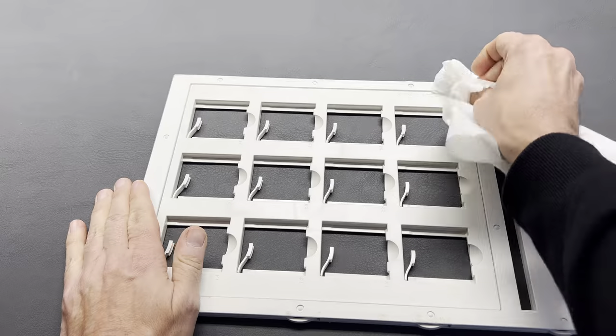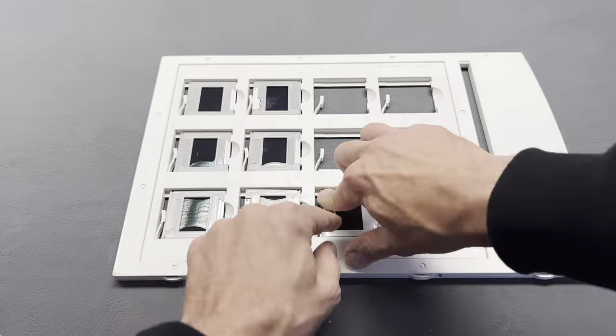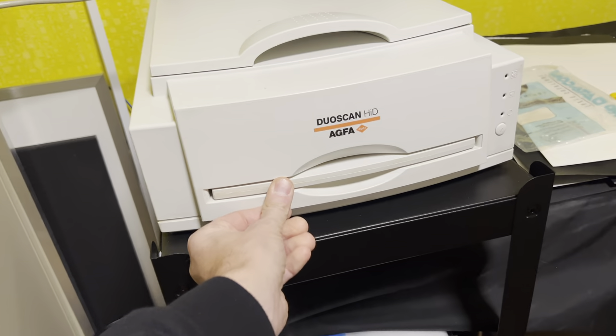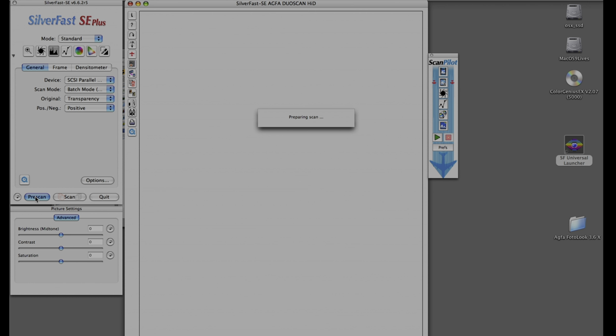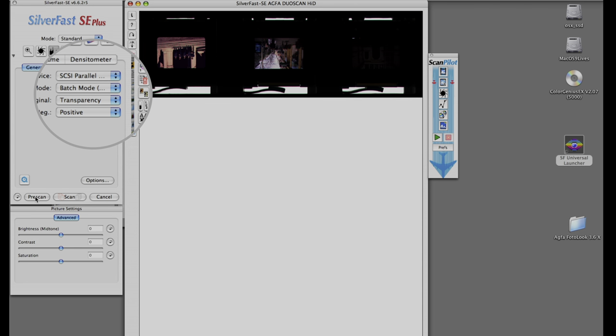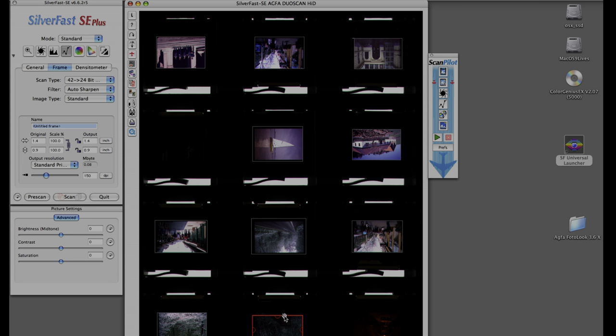I started to clean the frame again, put the slides into the frame, put the frame into the scanner, then set the SilverFast software to patch mode and did a preview of the slides. After selecting each slide I started scanning. I really love how easy this is to do with this scanner. Let me know what you think about the results — but do you think there's another cleaning cycle necessary?